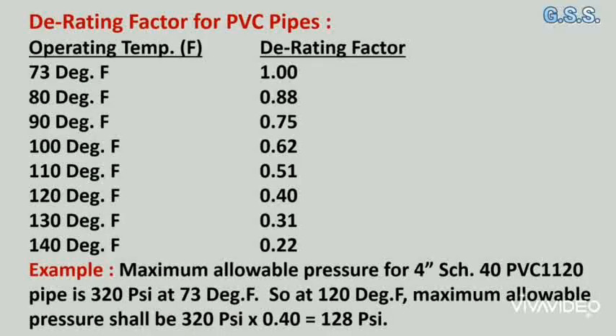Now, the derating factor for PVC pipes: as temperature increases, the pressure-retaining capability of PVC pipes decreases. At 73°F the derating factor is 1.0. At 80°F the derating factor is 0.88. At 140°F the derating factor is 0.22.